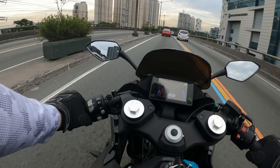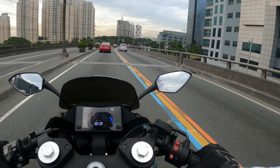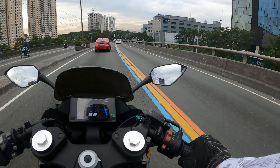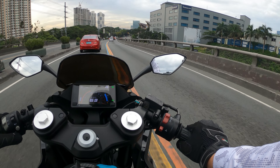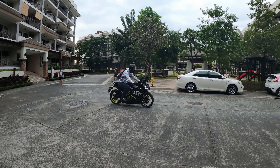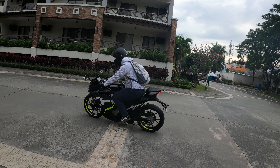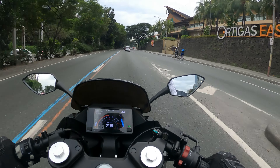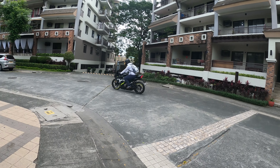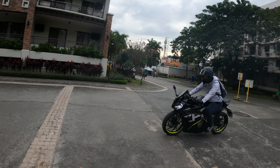Let's talk about riding position — this is something I noticed early on. It's not extremely aggressive. I would say the riding position is somewhere in between a naked bike and a sports bike — like somewhere between the Yamaha MT15 and the Yamaha R15, or for those familiar with KTM, somewhere between the Duke and the RC.